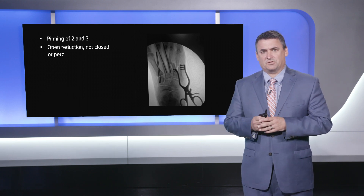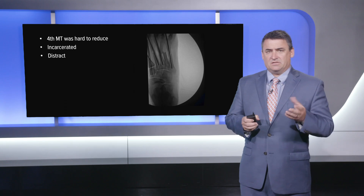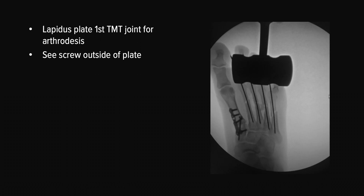Given the nature of that fracture, I like to use pins for these lesser metatarsals — it allows for a little micro-motion, and these fractures heal with calluses. These are extraordinarily difficult to do closed, so I'll always make an open incision and do antegrade-retrograde fixation with K-wires. I'm choosing K-wires as opposed to plates. You can see that fourth metatarsal fracture was hard to reduce; it was incarcerated and there was really no way to get that unless you open it — we needed to distract it and then place K-wires across that area.